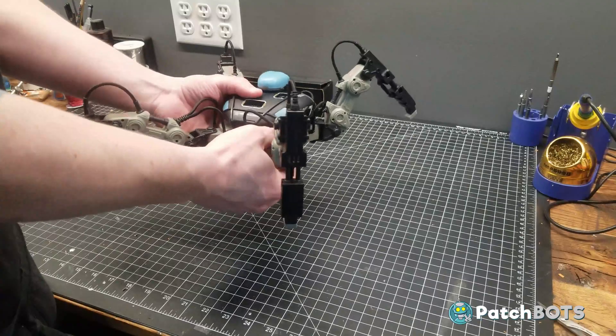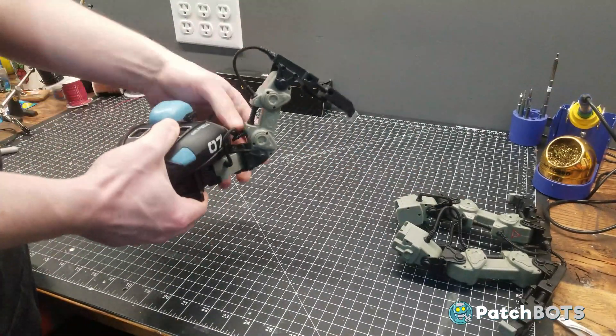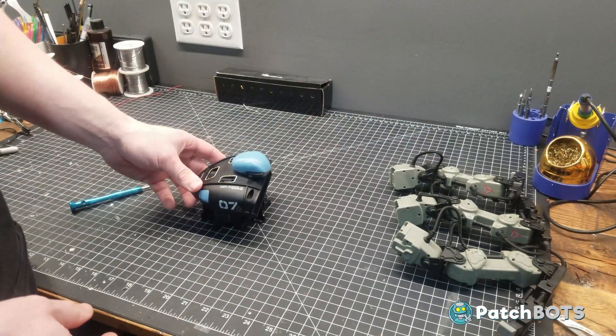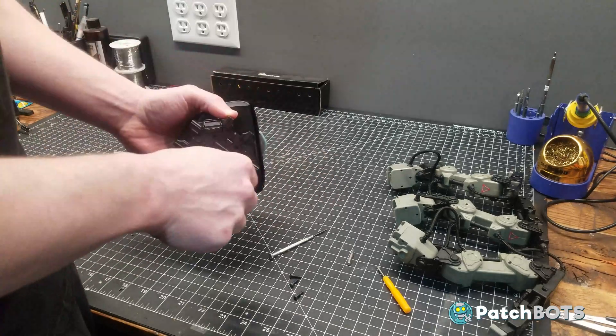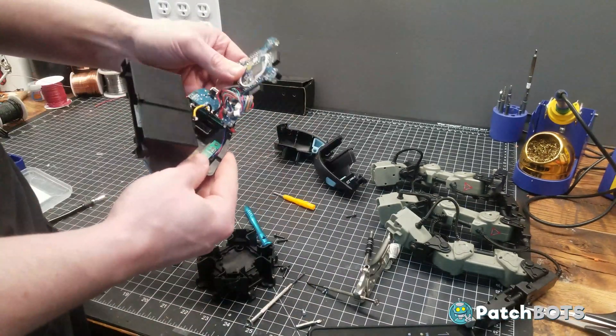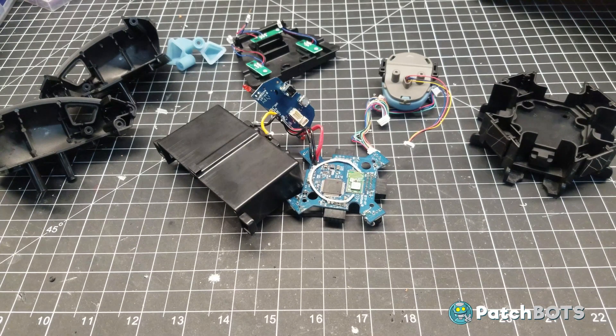First things first we got to take this thing apart. I'm really impressed with the design of this droid. The legs are totally interchangeable so they can just unplug from the main body and we can put those aside for now. From that point I basically just unscrew every screw I can see and now we can take a closer look at the guts of this toy. Here are all the pieces of that body and the good thing is we don't need all of it, but we're going to need some of it.